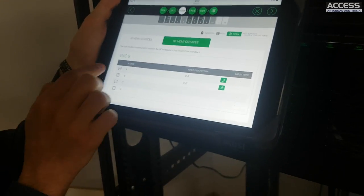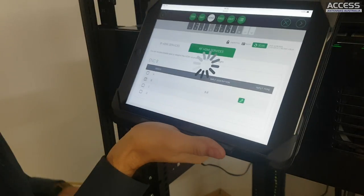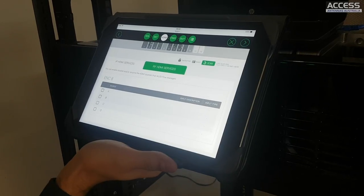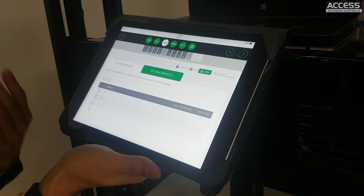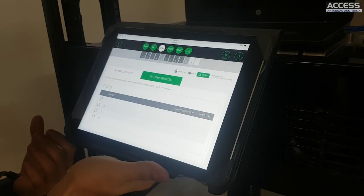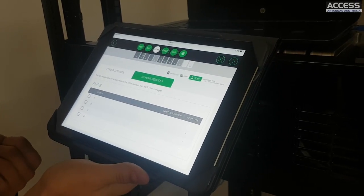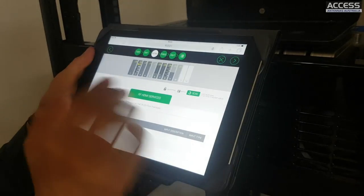The HDMI modulator handles up to 1080i resolution, which is the highest resolution used in TV broadcast. 1080p is not supported because even DVB-T2 capable tuners are generally not able to correctly decode 1080p.